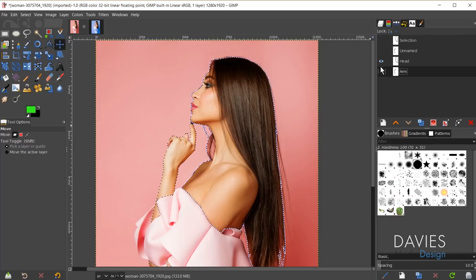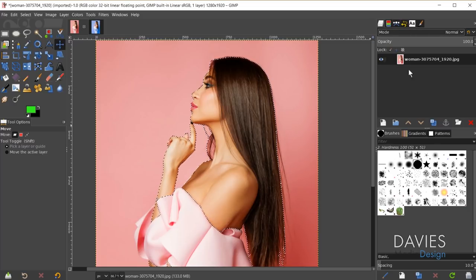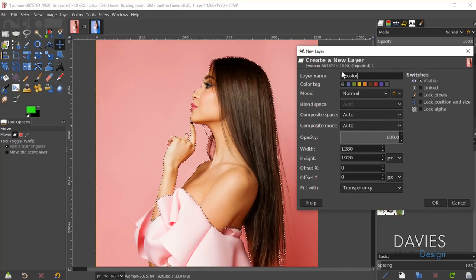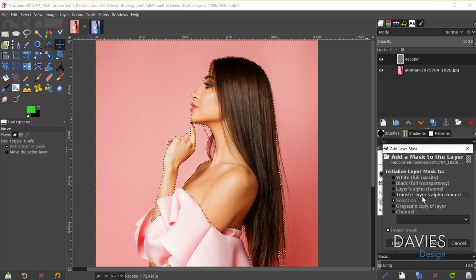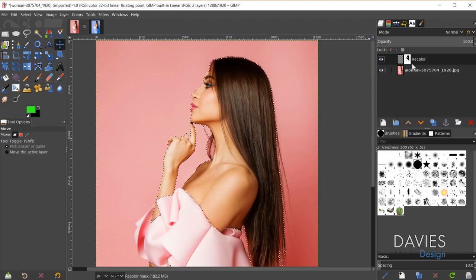Come over to the layers panel, come down and create a new layer — I've already named this 'recolor'. I'll keep the layer mode normal for now, fill this with transparency, and click OK. We're now going to add a layer mask and mask out any areas that we don't want to recolor. Right click on the recolor layer, go to Add Layer Mask. Under initialize layer mask choose Selection, and make sure your invert mask option is checked since we selected the areas we don't want to recolor. Click Add, then hit ctrl+shift+A to deselect.